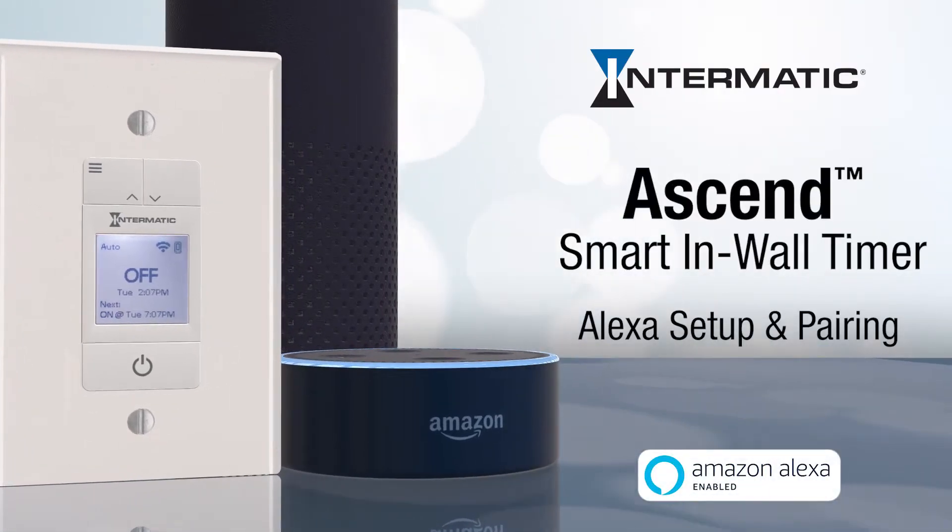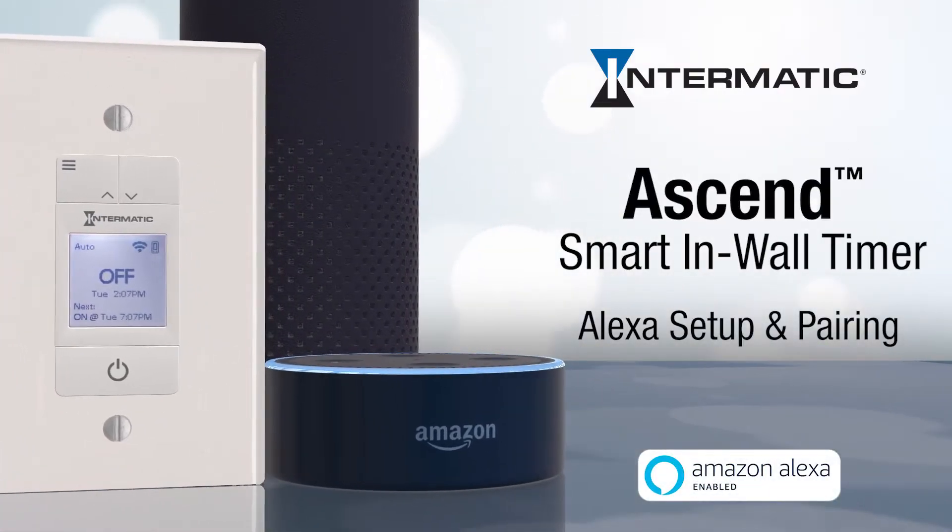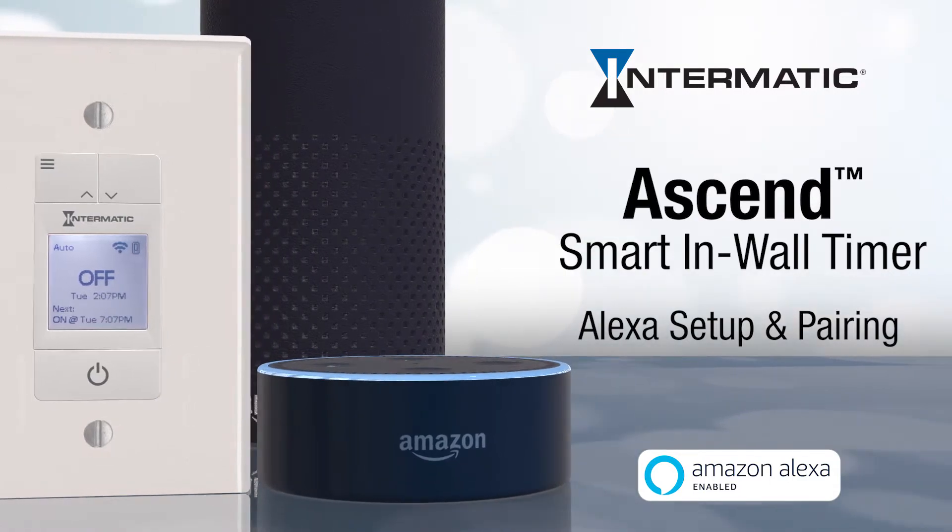This video will show you how to set up and pair your Ascend smart in-wall timer with an Amazon Alexa voice-activated device.